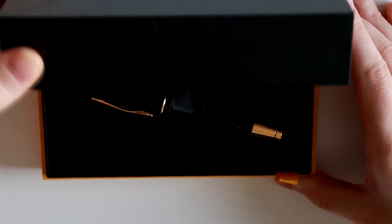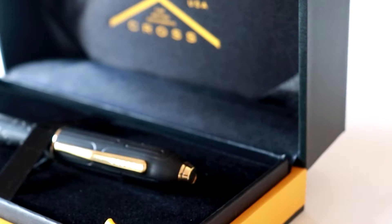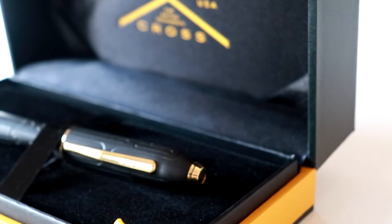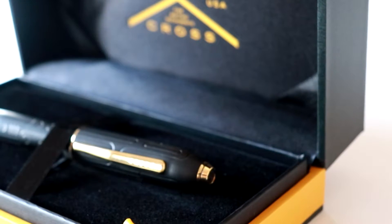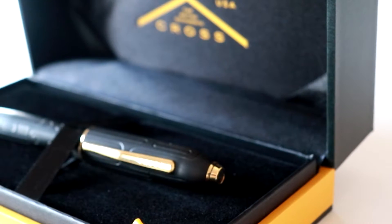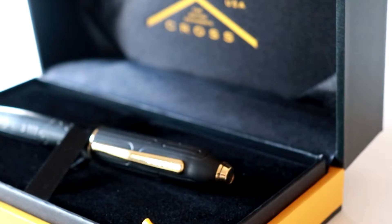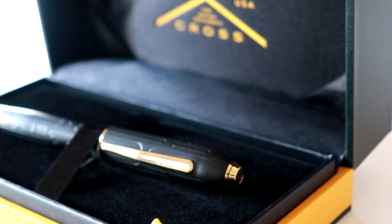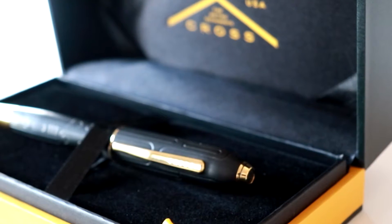Let's open it up and take a closer look. Inside the box, the pen is held in place by some elastic, and it lies on a bed of felt. The inside follows the black and yellow theme, and it works really well with the gold details of the pen. The overall presentation of this pen is something to behold. The opening mechanism of the box has a really nice, snappy feel to it, and there is some resistance. If you simply want to use this as a display piece, that works really, really well.